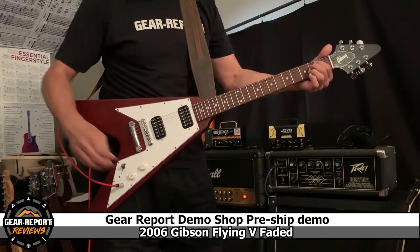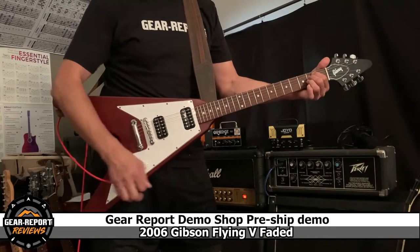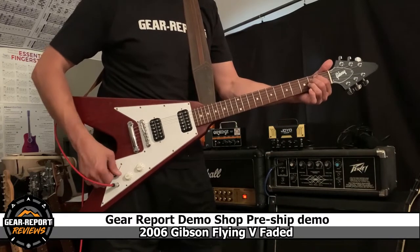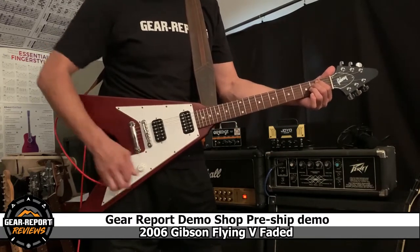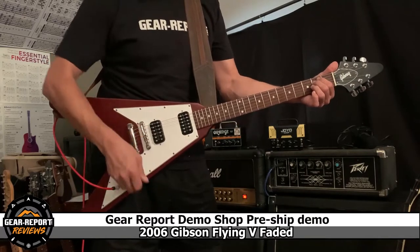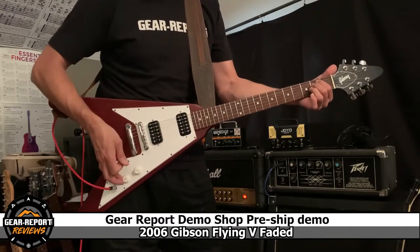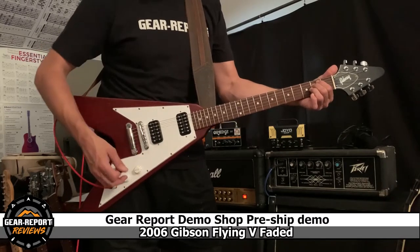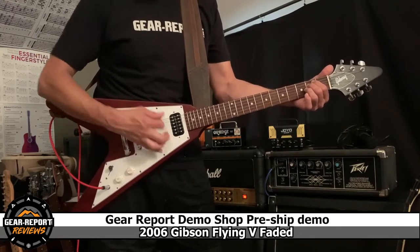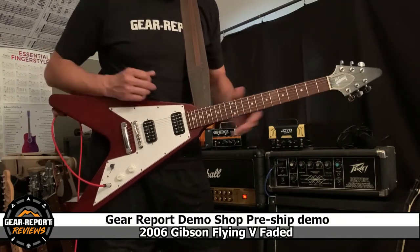We'll have volume all the way up, tone all the way up. We're in the neck position. So we'll go to the middle. Now to the bridge. Back to the neck. Volume. Now we'll do tone. Honestly, it's as simple as that. This is a pretty basic layout and that's what she does.